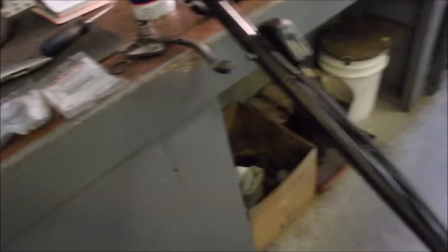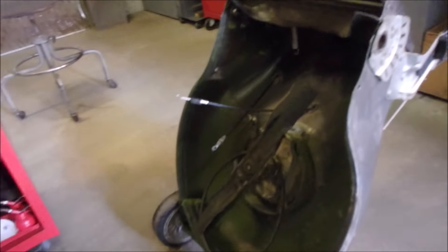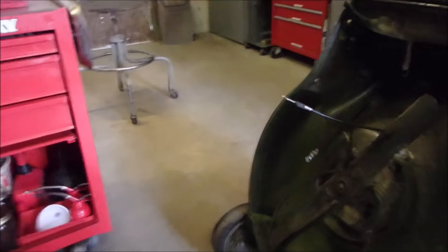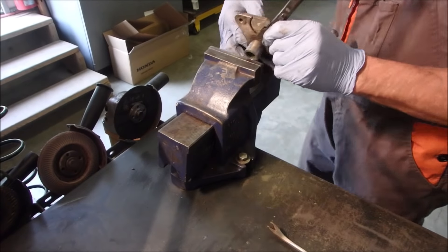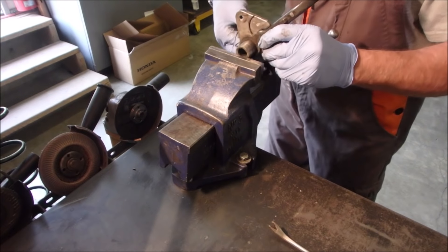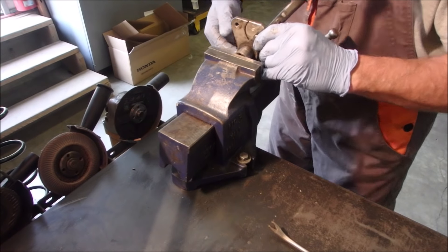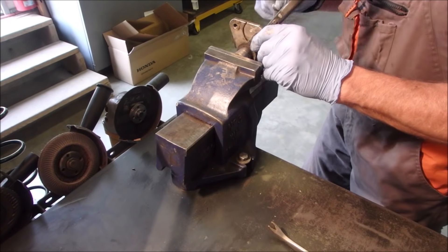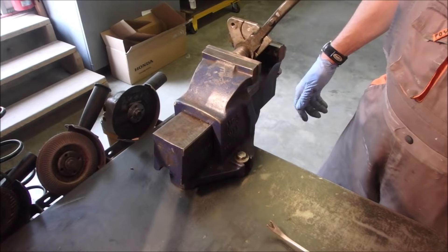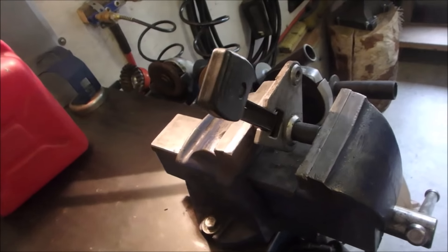I'm just going to put a little bit of grease on the inside and then insert these. Now I'm going to use the vise to press this one in — it was just a little scary banging that other one with a hammer. There we go, you can see how much easier that goes.